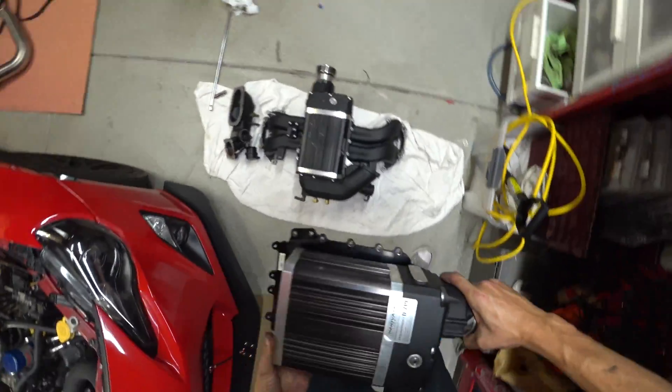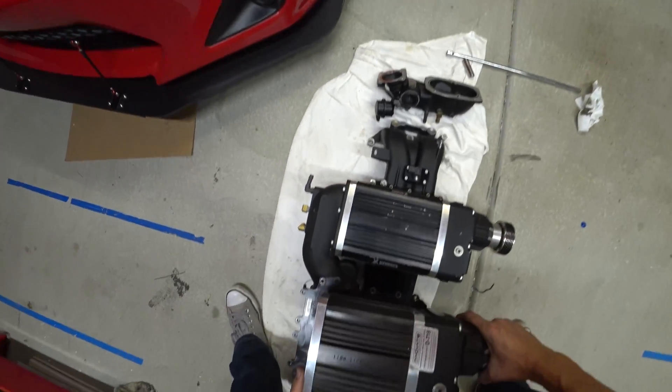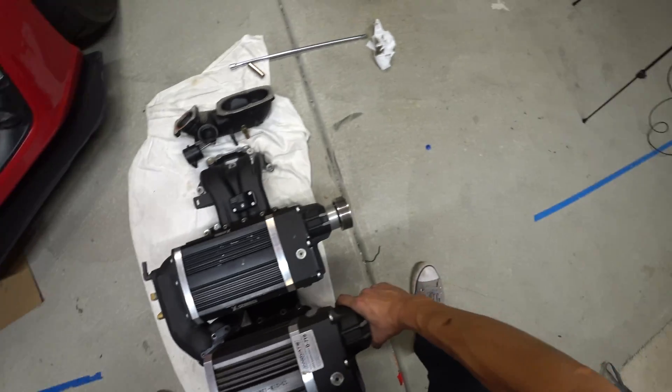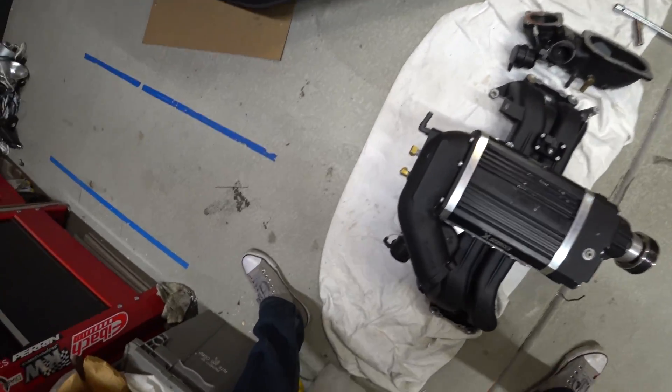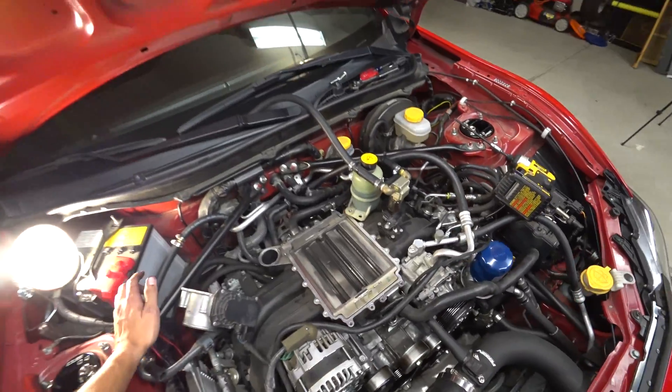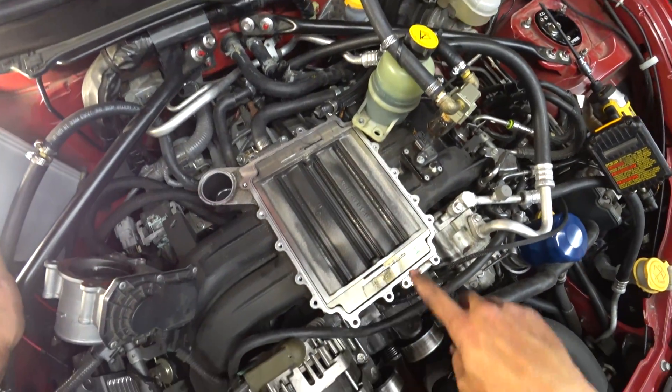So there they are next to each other. Obviously, you can see the 335 unit is quite a bit bigger. And so there you go — that is what the intercooler looks like.